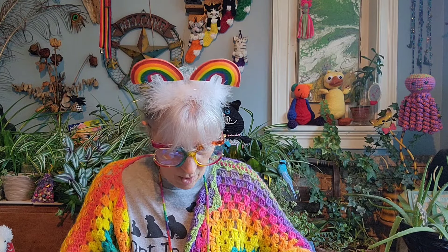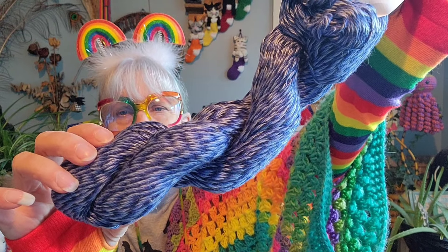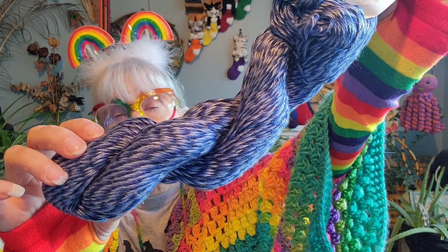Also in this bag — you get a Cascade Ultra Pima. It's blues — the design of it kind of reminds me of Caron Simply Soft, like those mystery bags. It's a 100-gram ball, around 220 yards or 200 meters, made in Peru, color 3781. I'm going to say that's a four weight, allegedly.